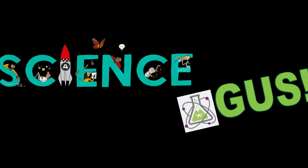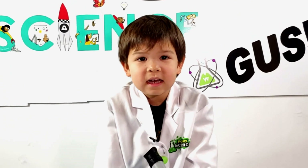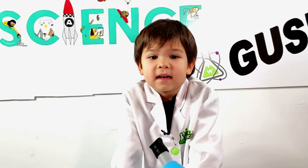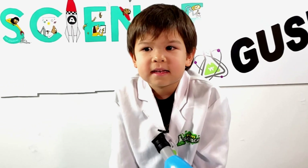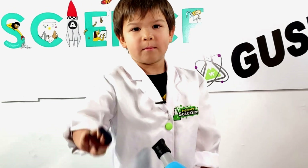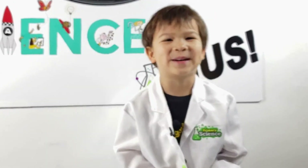Science Gus! Hi, I'm Science Gus. I'm a 4.8 years old scientist. And as a scientist, I love to do experiments. Today we're learning about magnets. Let's do some fun experiments.